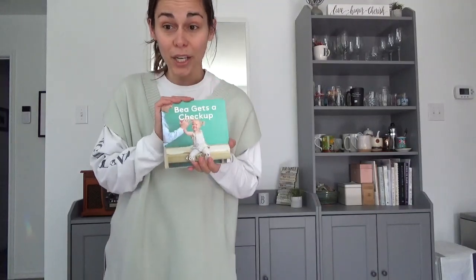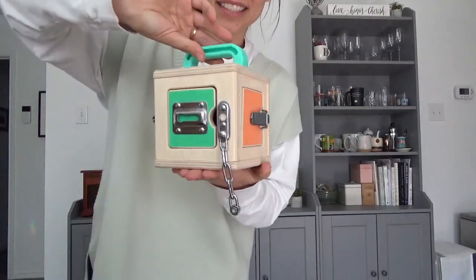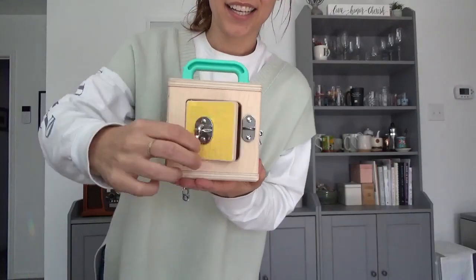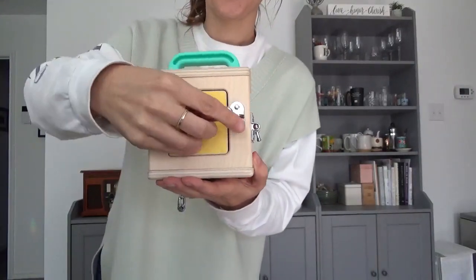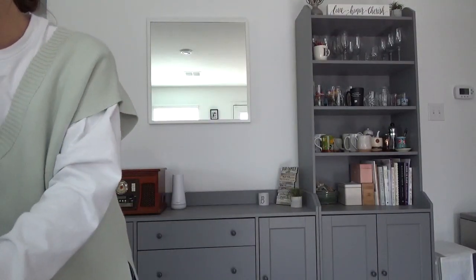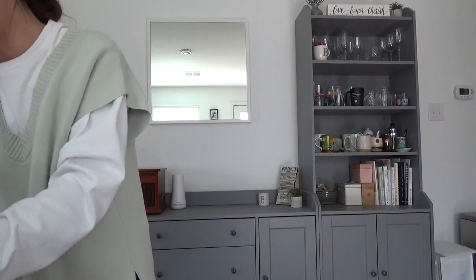They always come with a cute little book. Naya loves all the books that they come with. Lock box — all different types of locks on each side. You can put some cute little toys in there. All their stuff is such high quality. I really enjoy it and you'll definitely be able to pass it down from kid to kid, which is awesome.